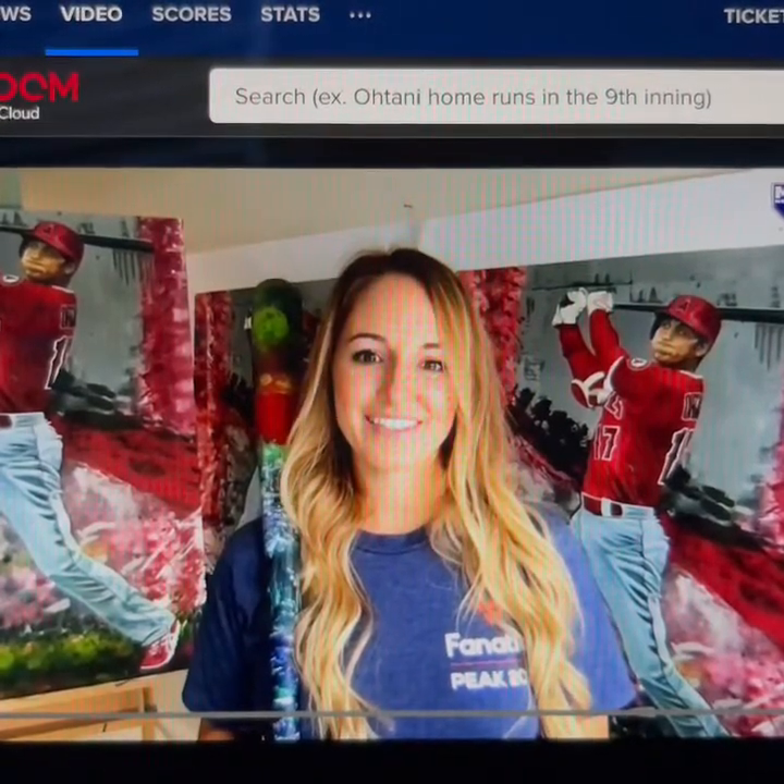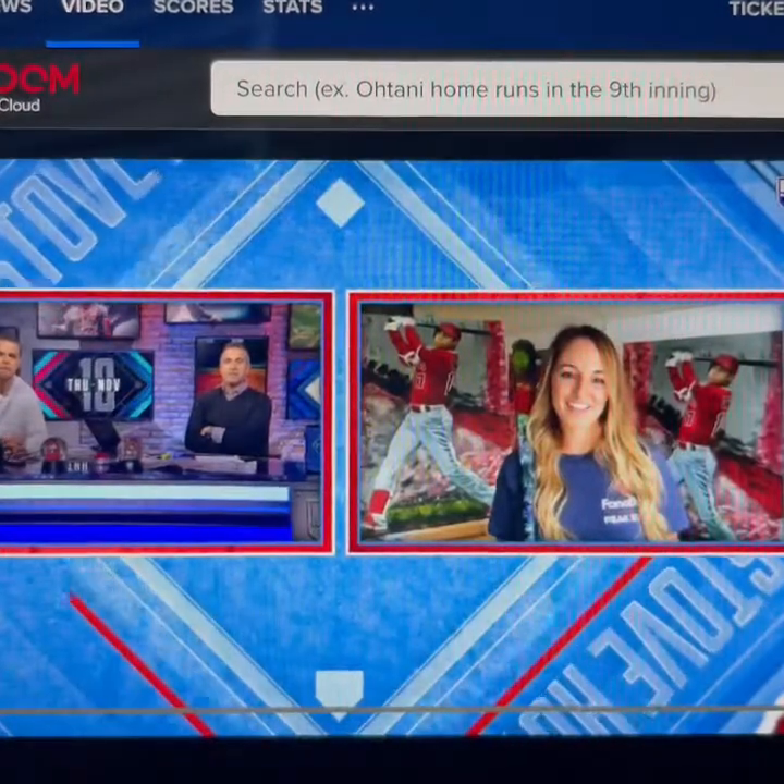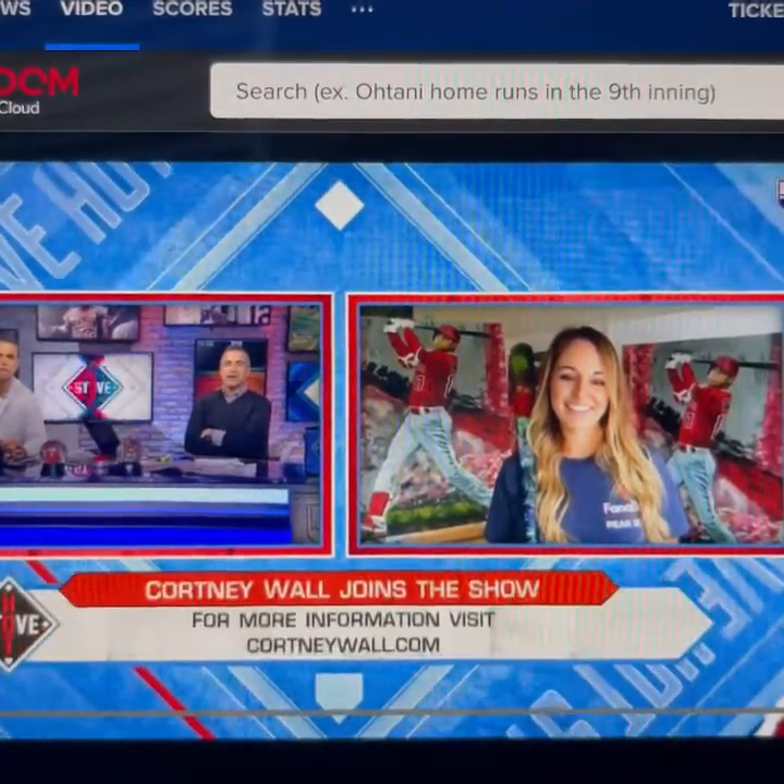Good morning, Courtney. Good morning, thank you for having me. What was the motivation and the inspiration for using balls and bats to do these Ohtani works?